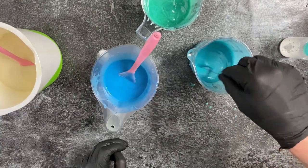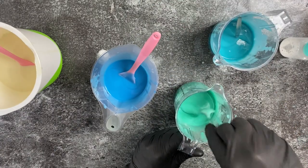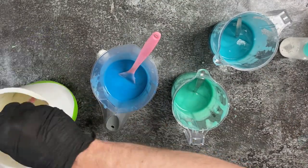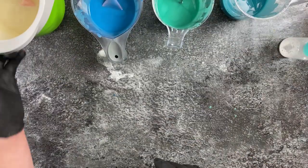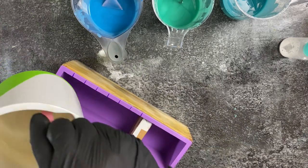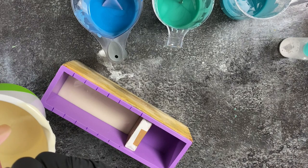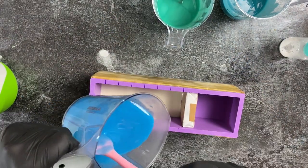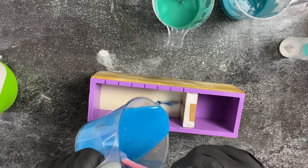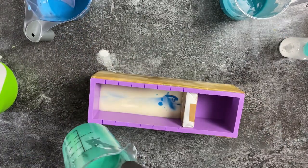I always try to reach a good trace before I pour a drop swirl because I don't want my colors to blend into each other — I really want them to stay separate. I've got my mold ready, and with a marker I've marked where each soap bar will be, so it's easier to do my frosting. Now I start pouring my colors into the white.